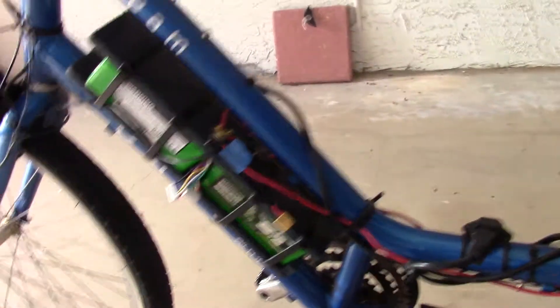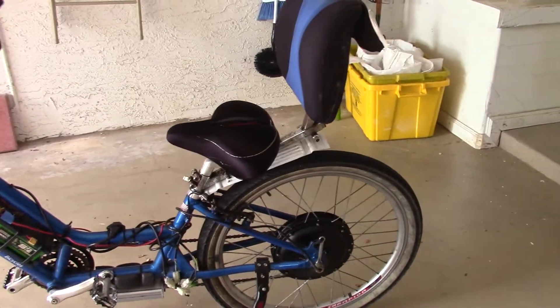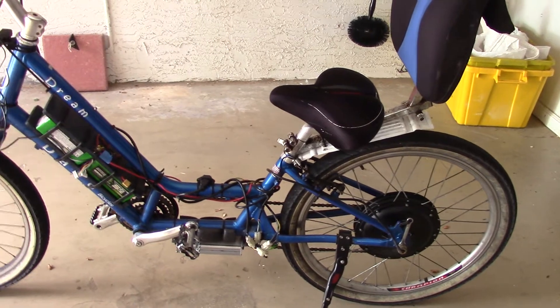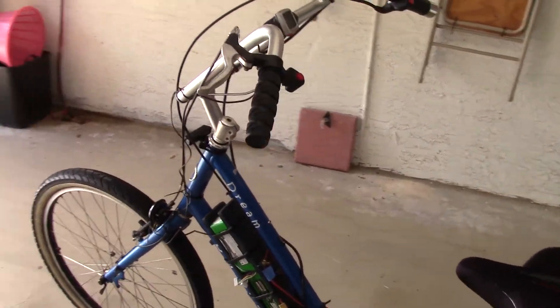As I step up and go back a little bit, I'll show you the profile. You can see that the bike is about eight to ten inches longer than a regular bike. It's very comfortable.